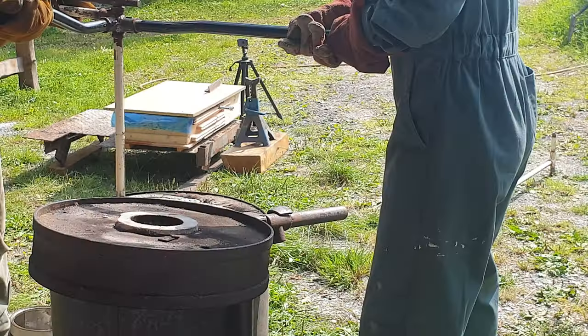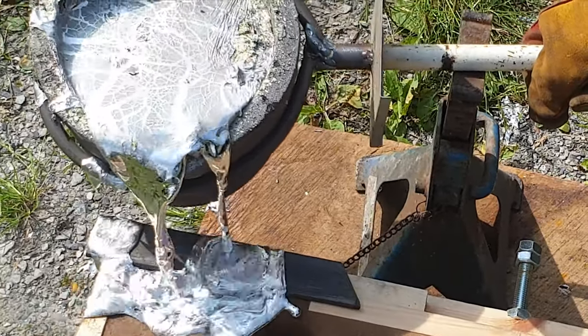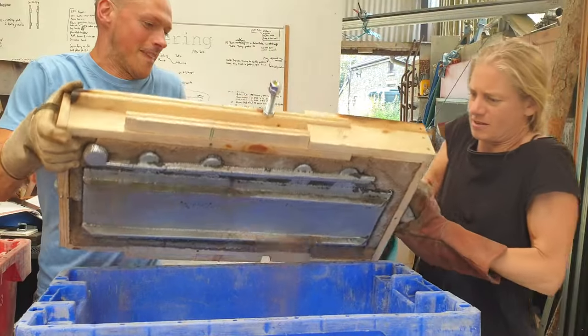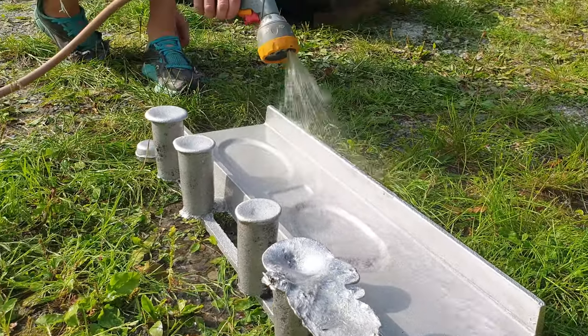Hello friend. In a video on the main channel we went through the casting process of this aluminium spindle plate. Now the challenge is to take this rough casting and turn it into something fit for a precision CNC machine.